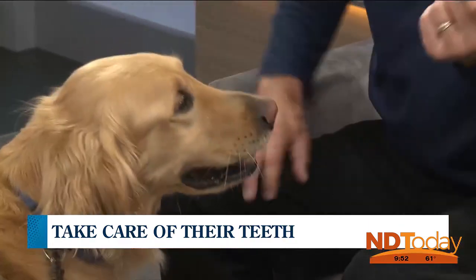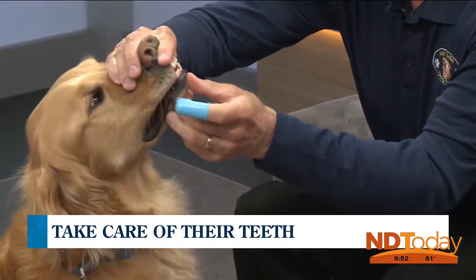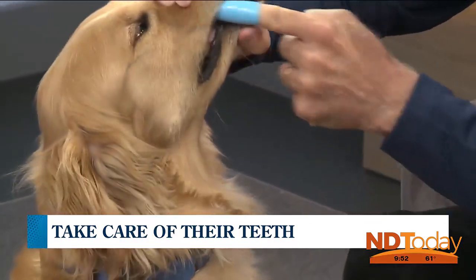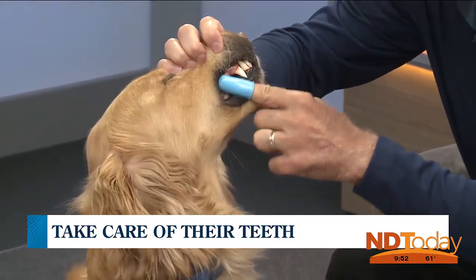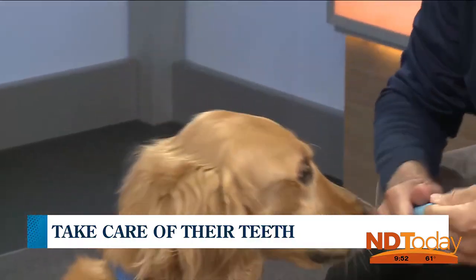I have some toothpaste here which helps with the gums — it's gum protection, and it's for dogs. I'll put a little on the end here. When I clean his teeth, I can put this little thimble-like thing on my finger and just take his teeth like this and rub all the way around. You need to get all the way back, don't you? I can go all the way back. He's used to this — it's a little awkward for him — but I can clean his teeth and his gums.